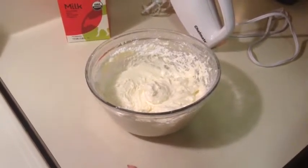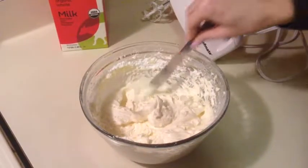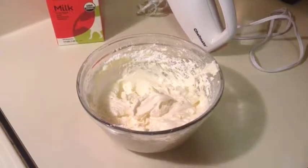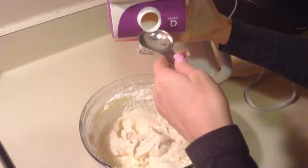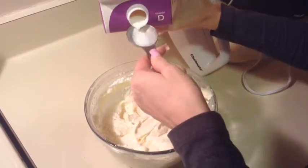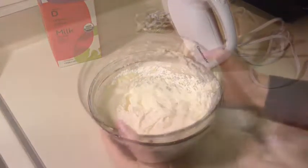Since I'm using this for cinnamon rolls, I'm going to thin it out by adding two tablespoons of milk. I'll mix that in with the mixer and then show you what it looks like.